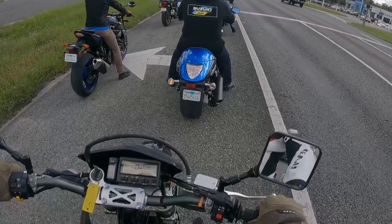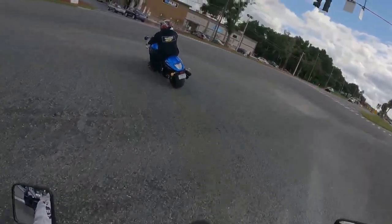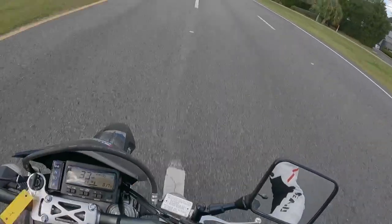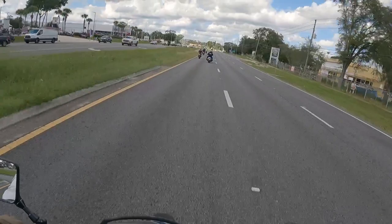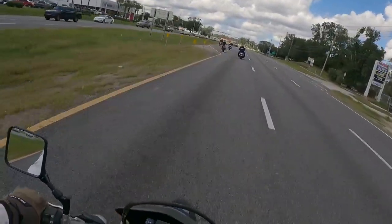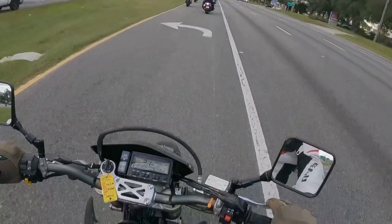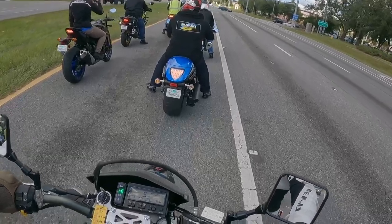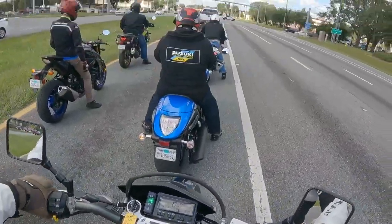You get 10.3 inches of clearance and a 35.3-inch seat height. For me, with a 30 to 31-inch inseam, I almost tiptoe — but the suspension is extremely soft. So even with that 35.3-inch seat height, I'm still basically able to almost flat-foot it left or right. The tank is going to be a little under three gallons.